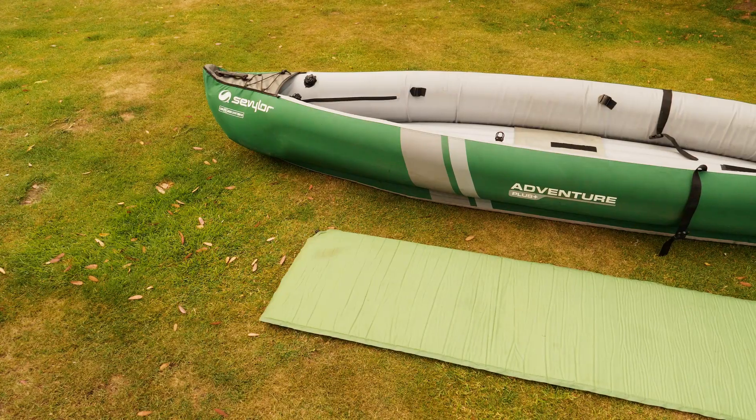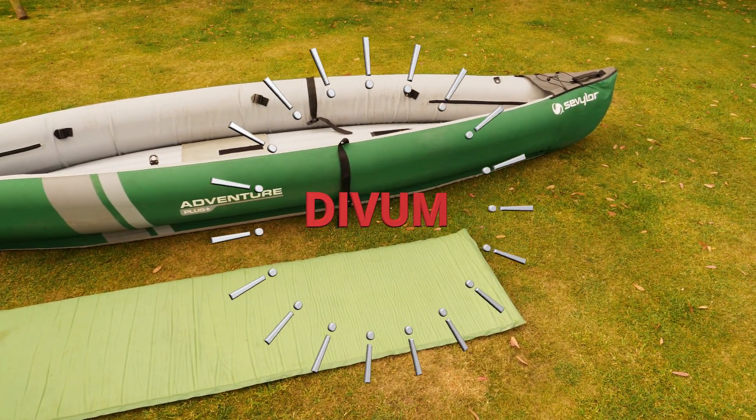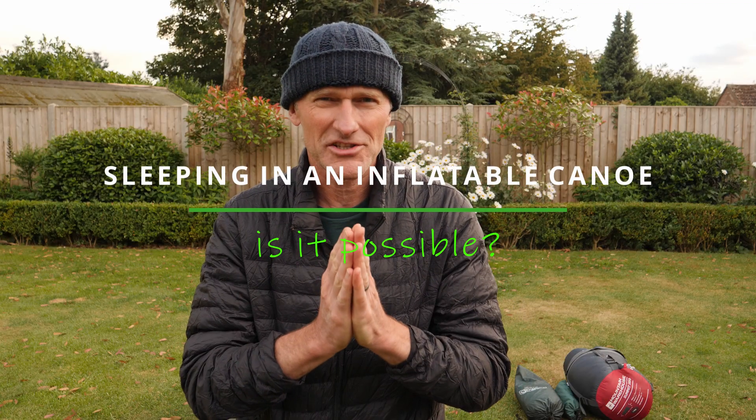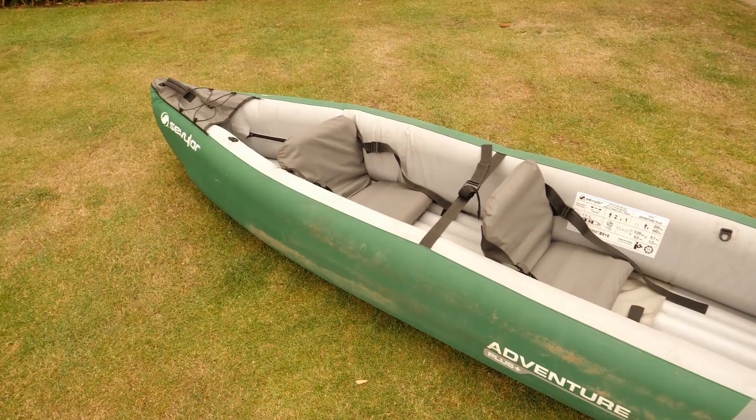In this video I'm going to be testing: is it possible to sleep in an inflatable canoe? I'm challenging myself to see whether or not it's possible to sleep in my Sevillor Adventure Plus canoe.